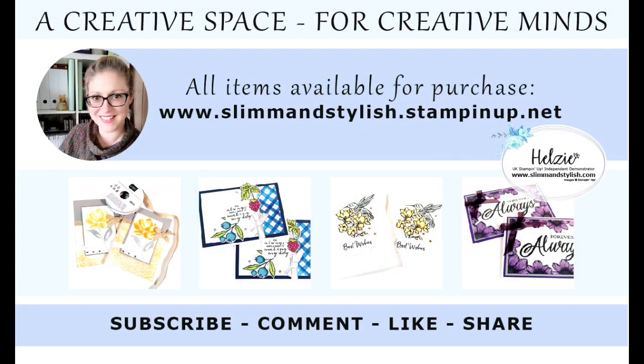I hope you've enjoyed today's project. All items I have used on this video are available to purchase from my store at www.slimandstylish.stampingup.net. Alternatively, if you would like a copy of our catalogues, please send me an email to slimandstylish@live.co.uk or leave me a comment below and I'll get in touch with you. I upload regular content to this channel so if you enjoy watching my tutorials, please make sure you have subscribed and rung the bell to get notifications when new videos go live. Thank you for joining me and have a lovely day.